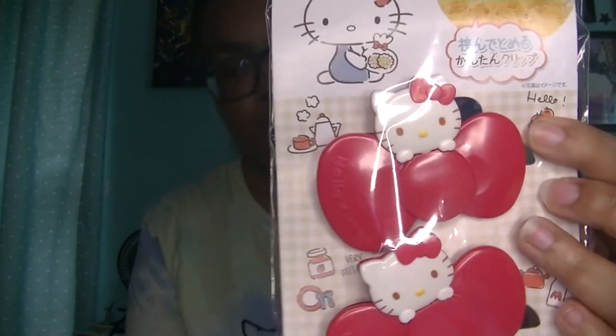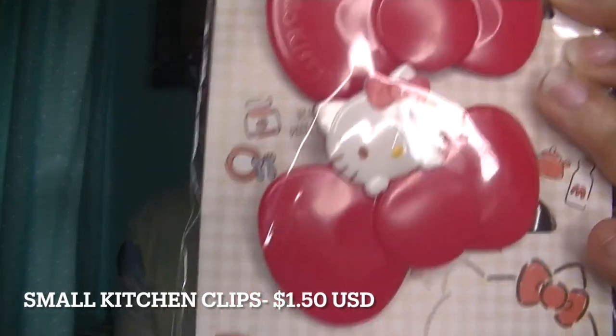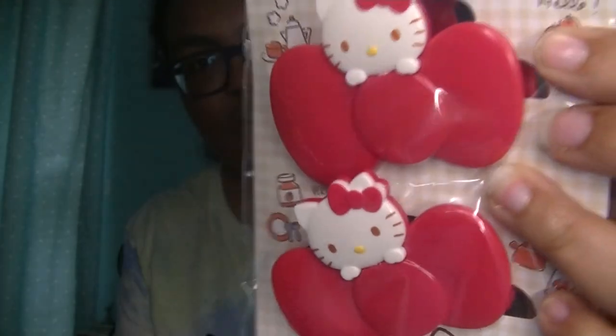Next item I have is some more kitchen clips, for the same reason I mentioned earlier with the whole snack thing. These are in the shape of bows and they have Hello Kitty's face on them — super, super adorable.